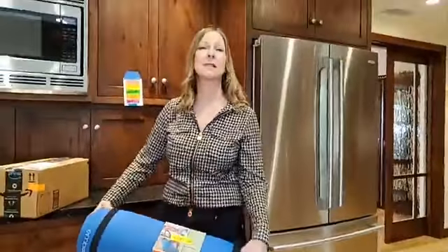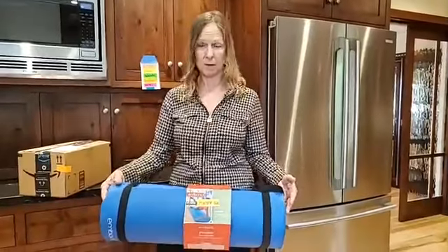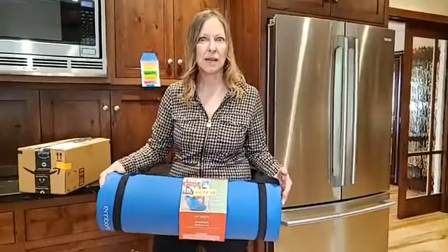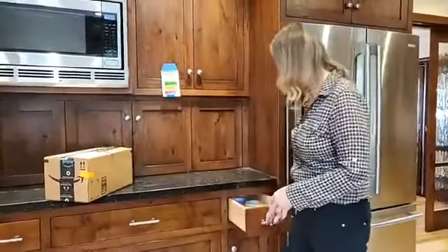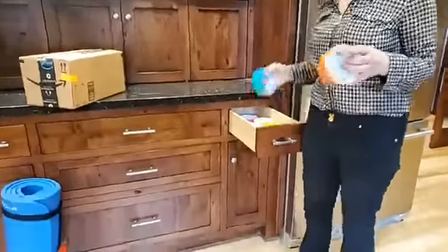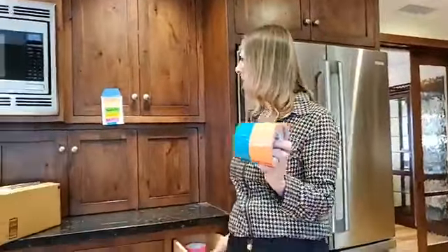The beautiful part about this is you know exactly where everything is going to go. If you're hiring movers or having friends or family members help you, it's super easy. You can label it, or especially nowadays you can have fun with this — go get duct tape in all different colors and color code everything.